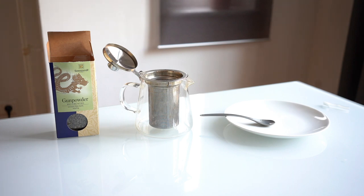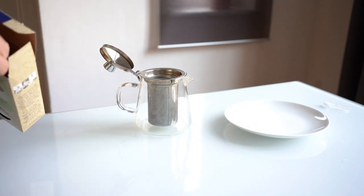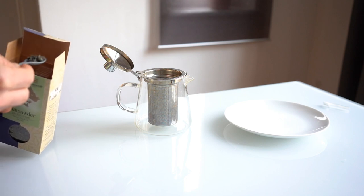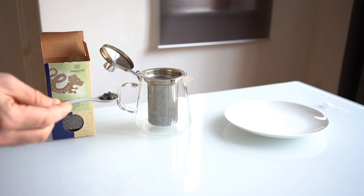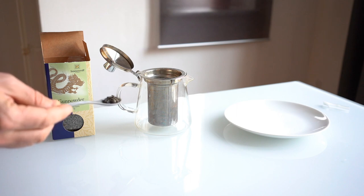It's characterized by these very tightly rolled leaves, which you can probably not see here, but let's give it a try. Not sure if you can see that, but anyways there's a close-up photo on the website that will show you that exactly.